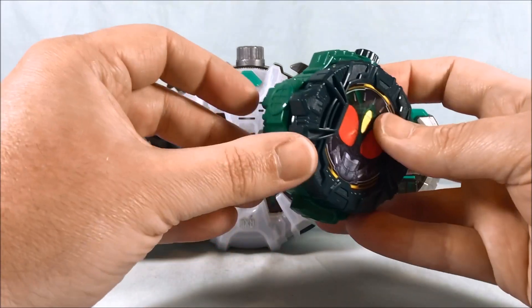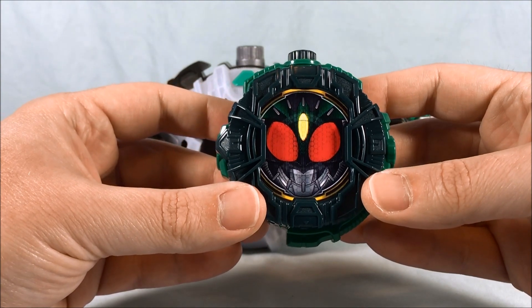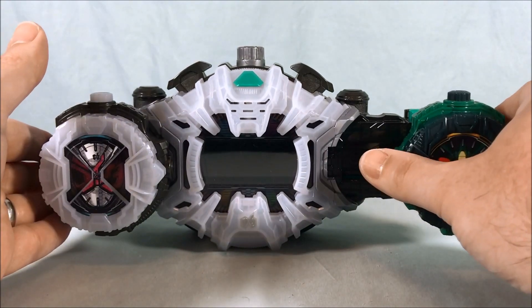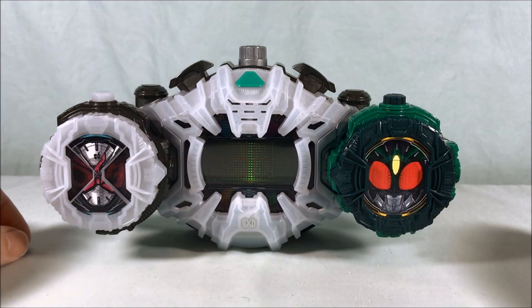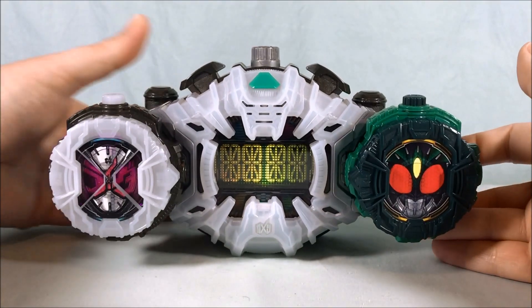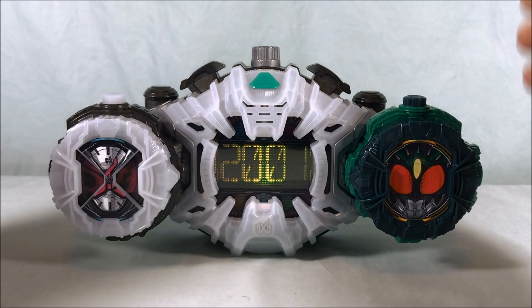And last but not least, Gills. As you'd expect, the screen says Agito.